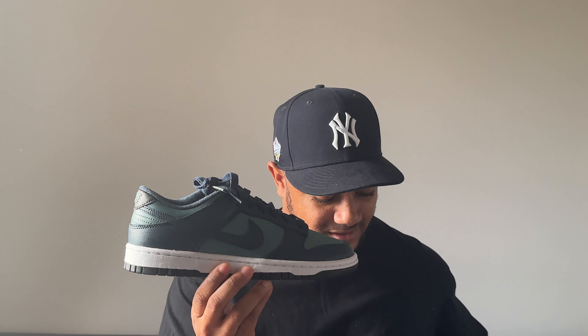Now this is more like it. Today we have on the channel a very dope Dunk Low — the colorway is absolutely incredible, perfect for this time of year. The materials are actually pretty nice as well, which I'm very happy about. Makes a big change from the last Nike Dunk Low I reviewed. This is the Armory Navy Nike Dunk Low.